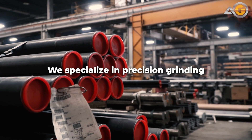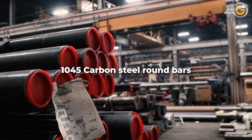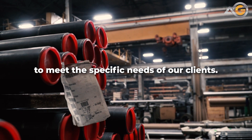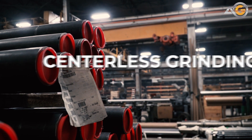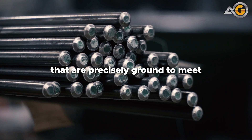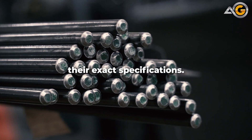At Advanced Grinding, we specialize in precision grinding 1045 carbon steel round bars to meet the specific needs of our clients. Our state-of-the-art centerless grinding service ensures that our customers receive round bars that are precisely ground to meet their exact specifications.